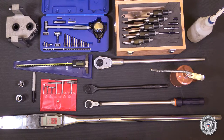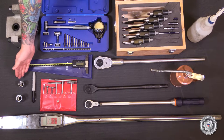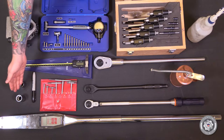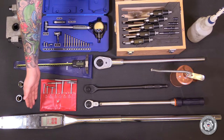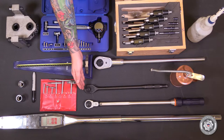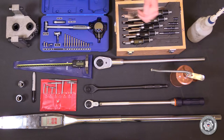Now let's cover the tools you'll need: barring gear, bore gauge, outside micrometers, depth gauge, 22mm half-inch drive 12-point, 22mm three-quarter drive 12-point, Sharpie, snap gauges, three-quarter inch torque wrench, half-inch torque wrench, half-inch socket wrench, and three-quarter inch socket wrench. And for consumables: engine lube oil and denatured alcohol.